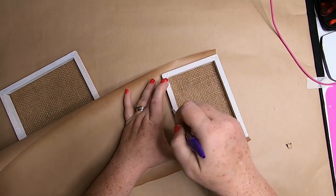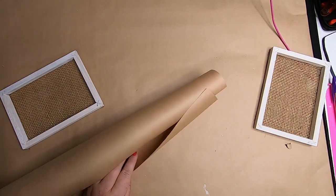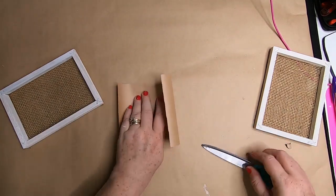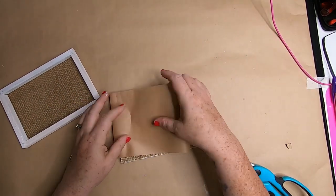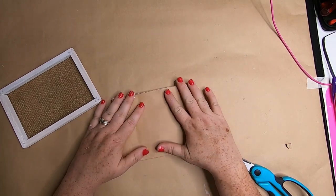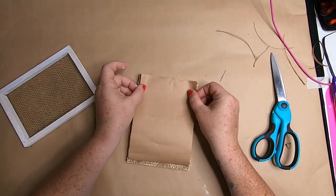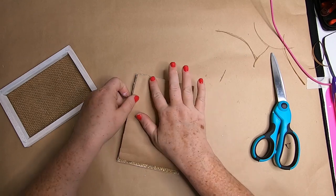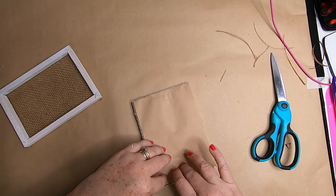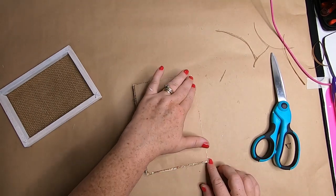Now take the craft paper, lay the frame on top of it, trace around it, or add glue to the frame and glue it right to the paper, then trim around the frame. Add hot glue and attach the paper to the back. This will help cover the burlap so your wall color won't shine through and change the look of your design.